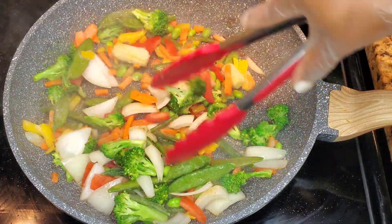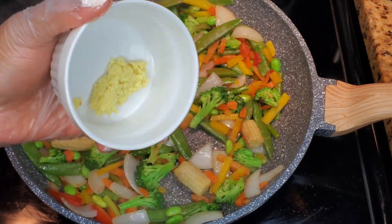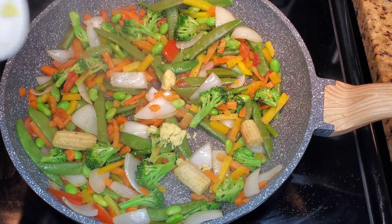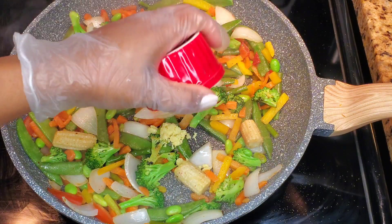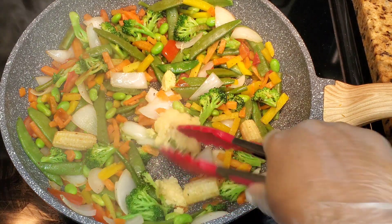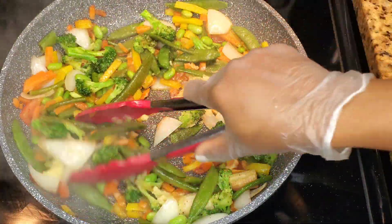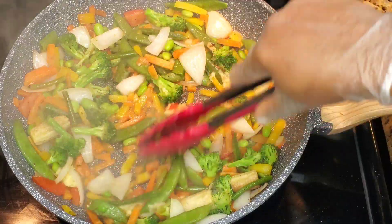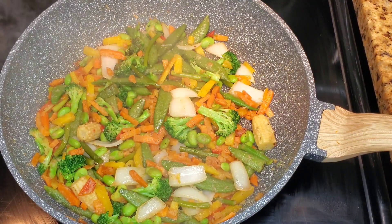I did add some tomatoes just because I realized there were no red bell peppers — I ran out, so that's just for color. Now I'm tossing in some minced garlic and minced ginger. Sometimes I'll sauté these before, but today I'm just stirring them in. I've made this dish so many times and in so many different ways but it always turns out delicious. Toss the garlic and ginger in there and keep stirring everything together.